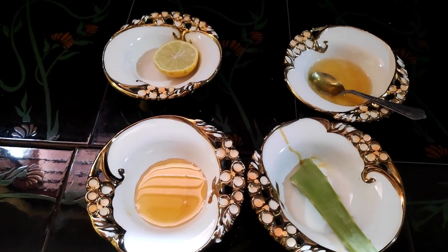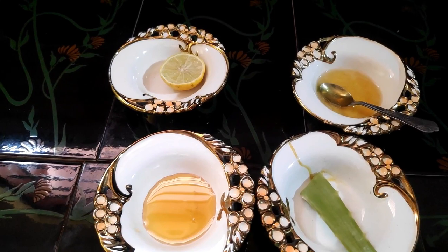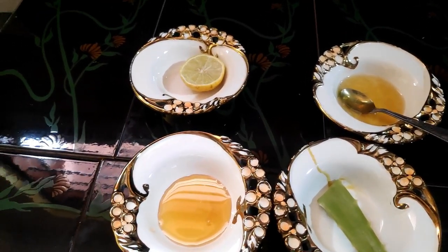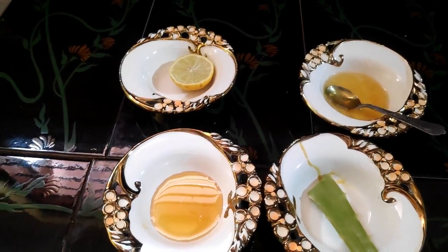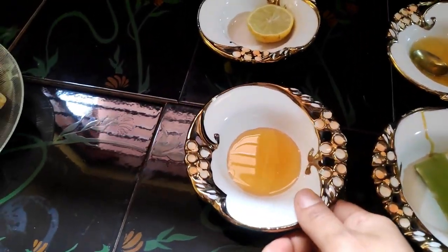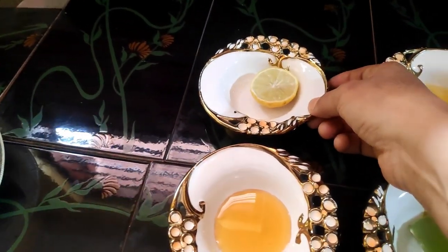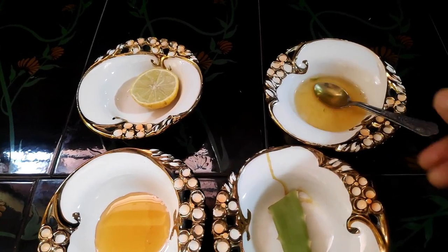Hi, my friends. Welcome to my channel. I'm going to show you where my face is too much fresh. The recipe is about 1 salt and 1 teaspoon of olive oil. Every morning we mix it with cups for 3 times.